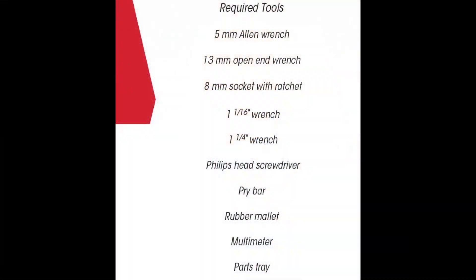Now before we get our hands dirty, let's talk tools. Having the right equipment is half the battle. You will need the following tools: a 5mm Allen wrench, 13mm open-end wrench, 8mm socket with ratchet, a 1-1/16 inch wrench, 1-1/4 inch wrench, Phillips head screwdriver, pry bar, rubber mallet, multimeter, and parts tray. And most importantly, wear your PPE.